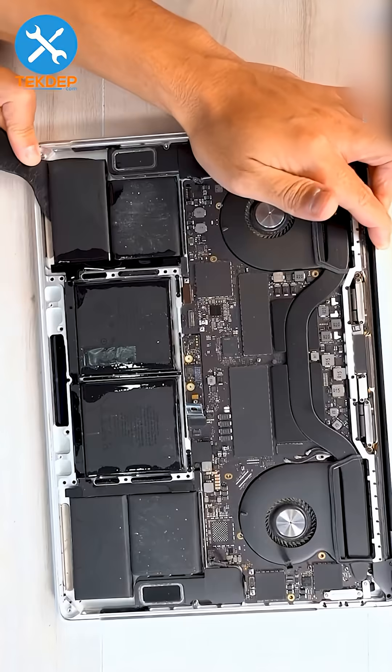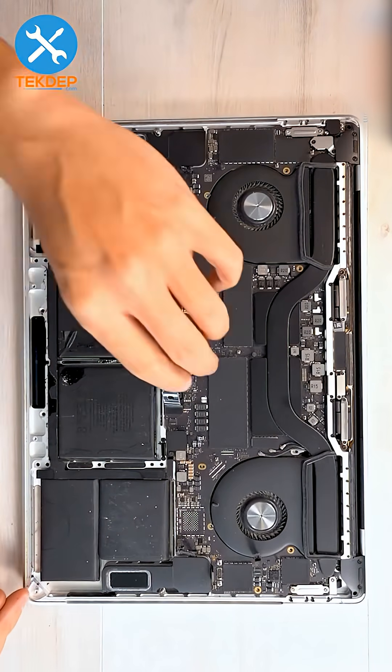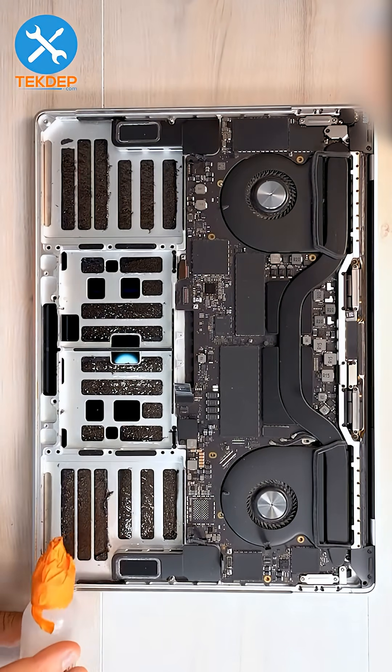Go ahead and pry off the battery. After prying the battery free, lift up the logic board and pull the battery out. Use more isopropyl alcohol as needed during this process.